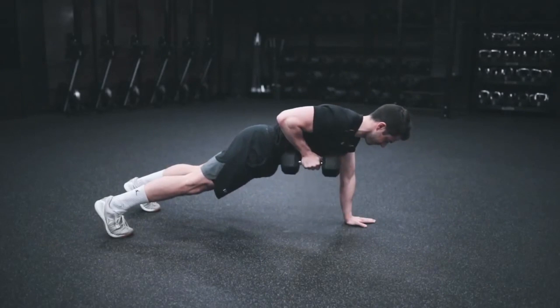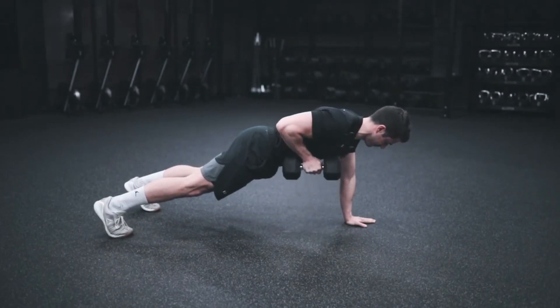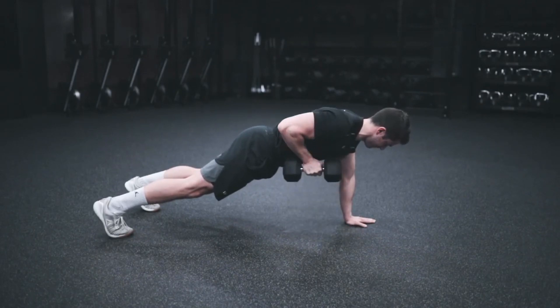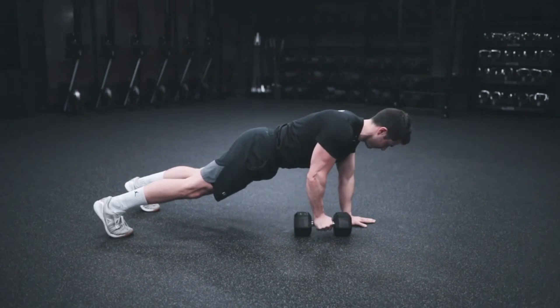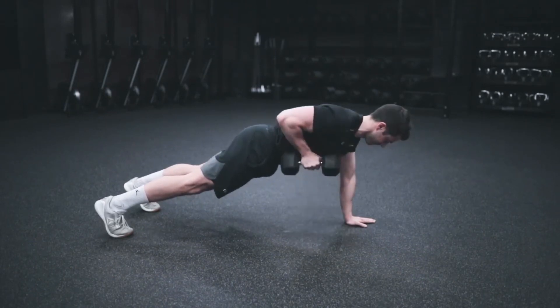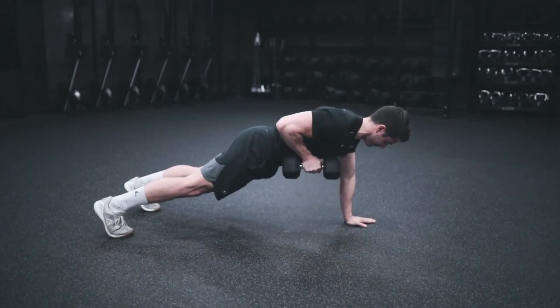Plank row. Place yourself in push-up position with one weight in each hand, shoulder-width apart, without rocking your hips. Contract the core and lift one weight off the floor as you bring your elbow toward the ceiling. Return the weight to the floor while staying in a plank position and repeat with the other arm. That's one rep. Perform 15 reps.